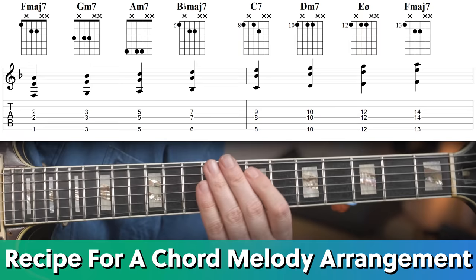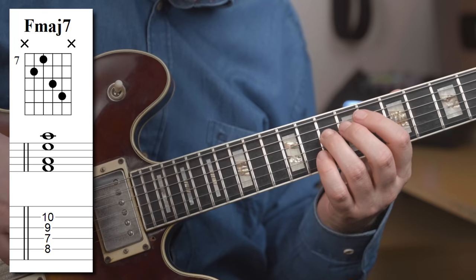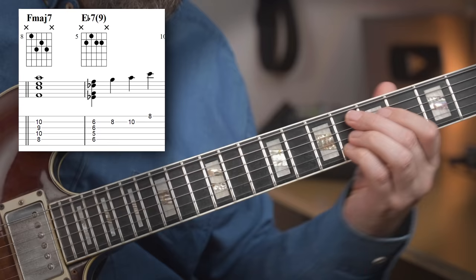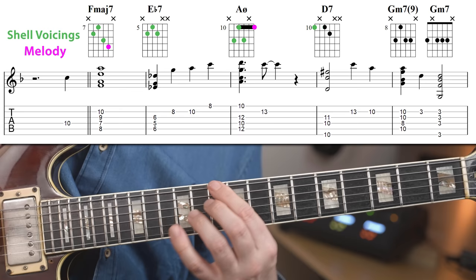So how do you get started with this? A basic recipe for a chord melody arrangement is to learn your shell voicings and then take the song you want to turn into a chord melody arrangement. Figure out how to play the melody on the two high strings and put those two together by adding a chord under the notes that are on the first beat of the bar. If there's no melody on beat one, then just play the chord. This way, it's pretty simple to make your own harmonized version of that song. This already works as an arrangement and it's not too difficult to create if you start with an easy song and not a bebop theme.